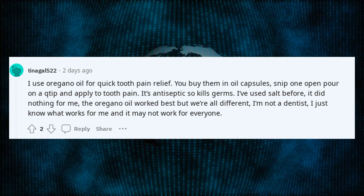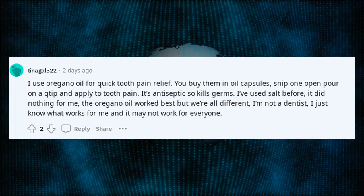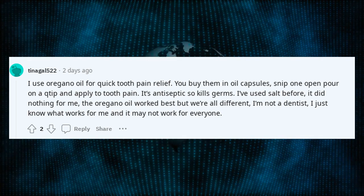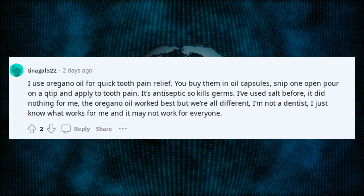I've used salt before — it did nothing for me. The oregano oil worked best, but we're all different. I'm not a dentist; I just know what works for me and it may not work for everyone.